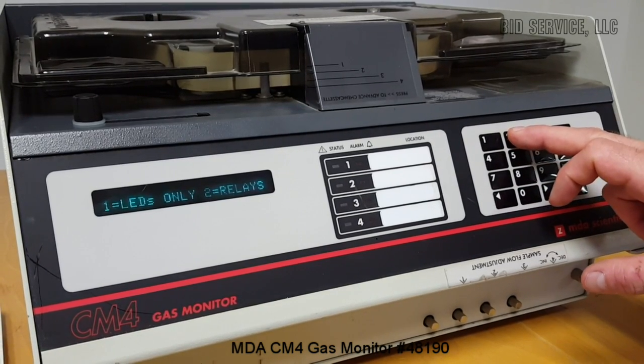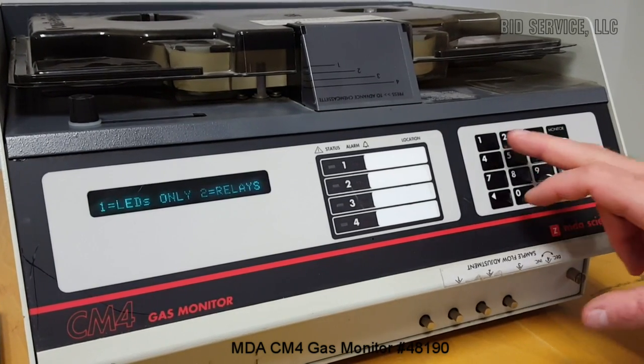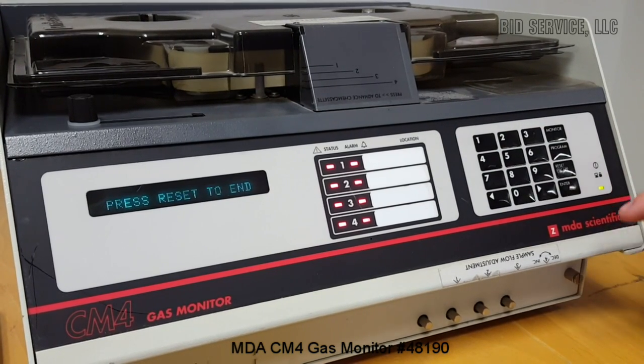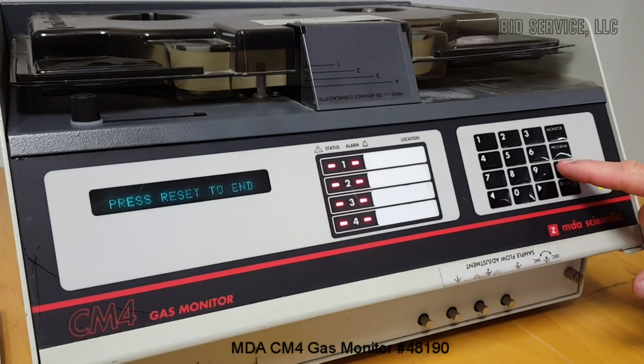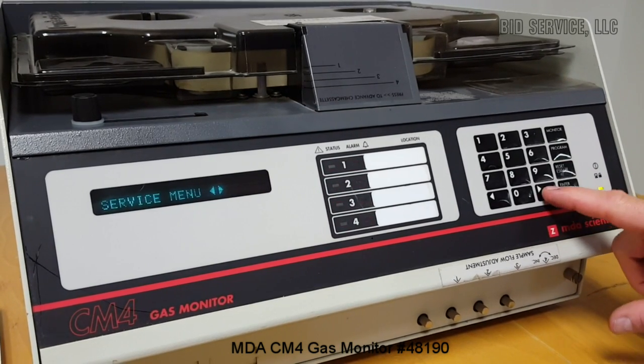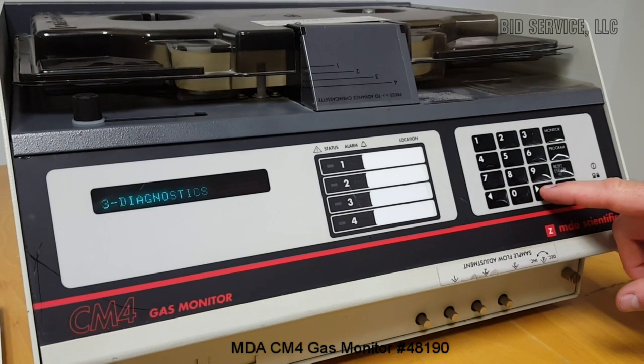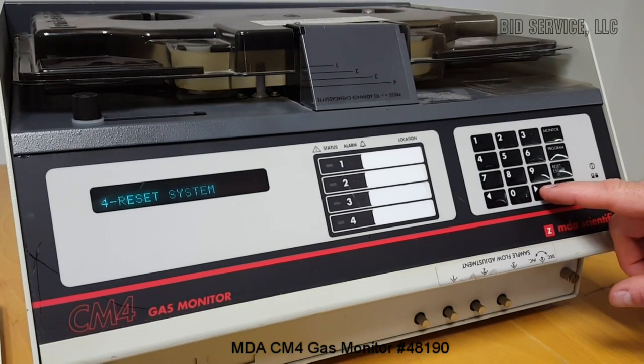We'll do a relay and LED check. Flash test. Arm test diagnostics. You can also reset the system.